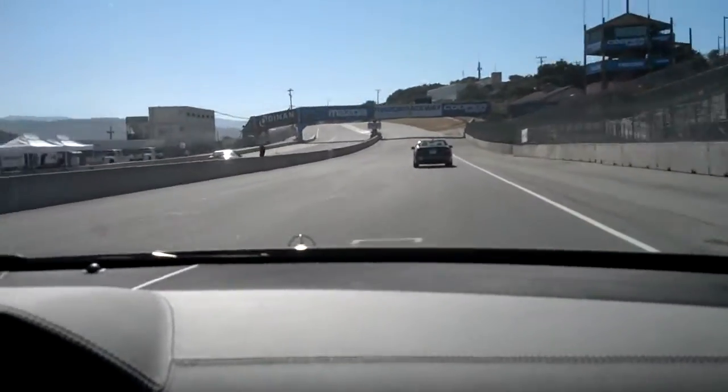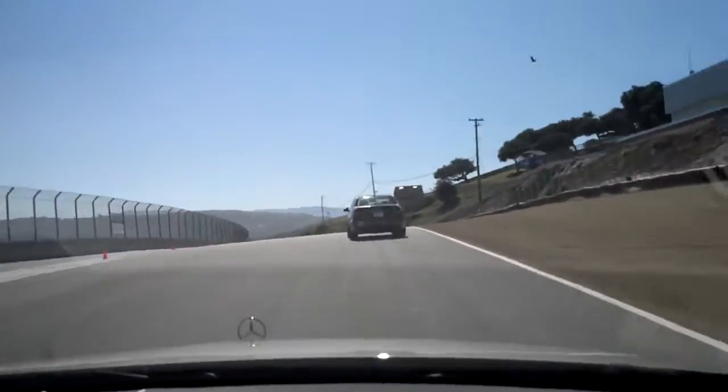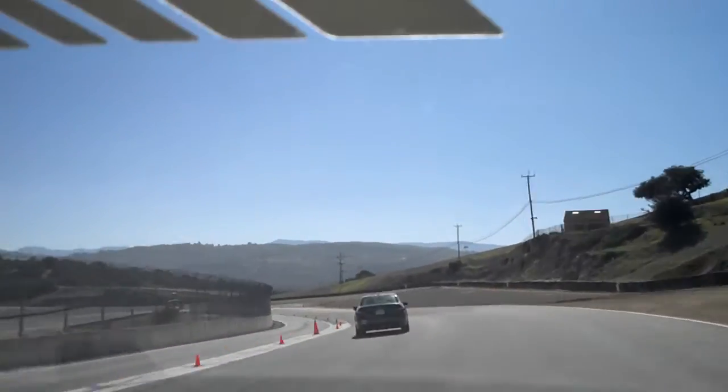And away we go. So again, under the A of Mazda is a great reference. There's a telephone pole way down the road there that helps me determine about where my next reference is at.